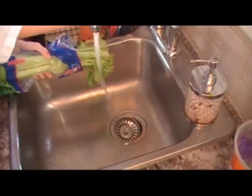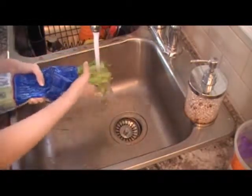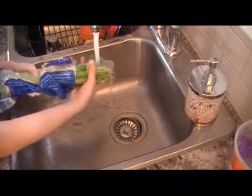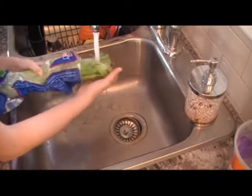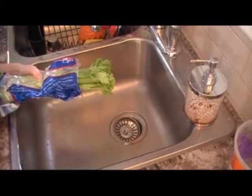With some warm water, take your hands and wash all the dirt and pesticides out of the vegetable. I'm using celery, but you can use any safe vegetable that you would like. Look in the description for a list of safe vegetables that you can use.